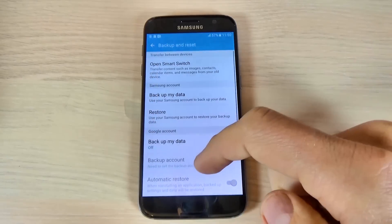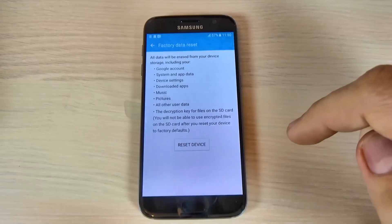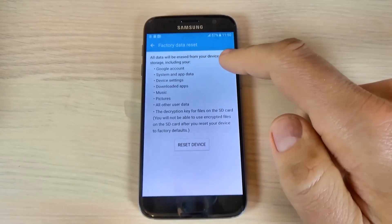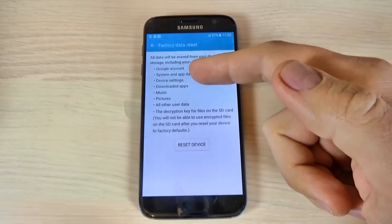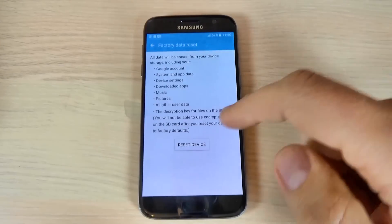Scroll down and hit factory data reset, and read carefully because all your data will be erased from your device, including your Google account, device settings, music, pictures, and other user data.